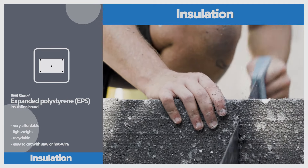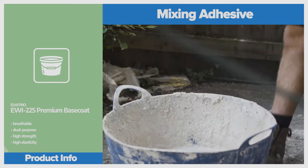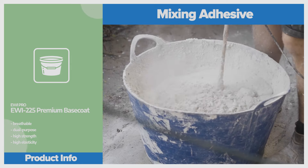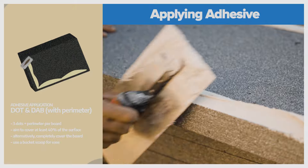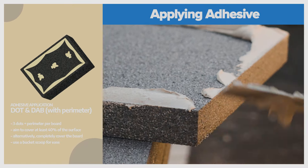Based over in Sanderstead in Croydon, we started this project in August 2023 and work begun with securing the EPS insulation to the wall. For this, I chose the premium base coat made by EWI Pro as I find it gives a superior hold onto the substrate. Me and my team apply the adhesive using the dot and dab method with perimeter to guarantee a strong key.